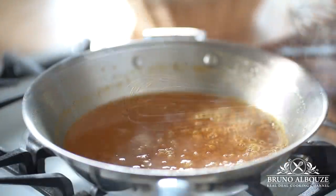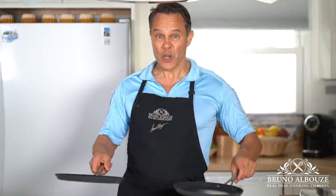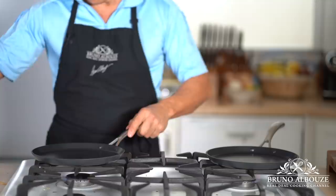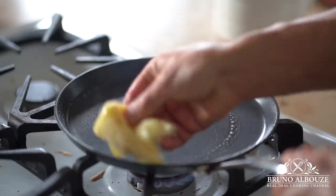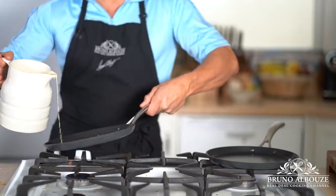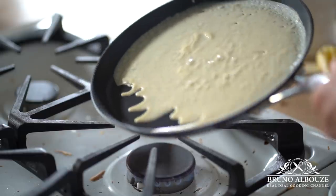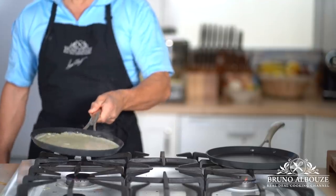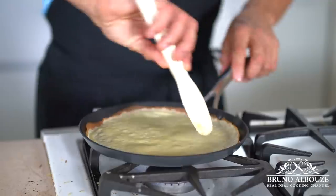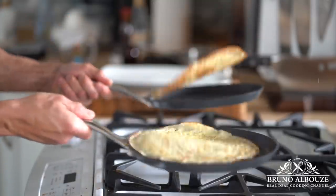Now the fun — cooking crepes! You would need one or two non-stick crepe pans. You can find them on my website at brunoalbouze.com. Grease hot pans with a mixture of melted butter and oil. Coat each pan with crepe batter and cook until the underside borders are golden and the top is just set. Loosen the edge with a heat-proof spatula, then flip and cook for about 40 seconds more. Continue until done. Time-consuming, yes, but it's worth it. Oh yeah, baby.